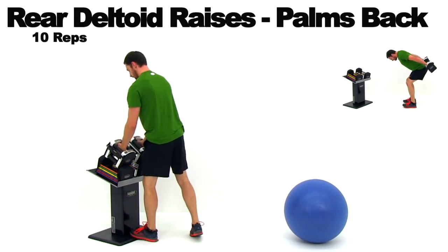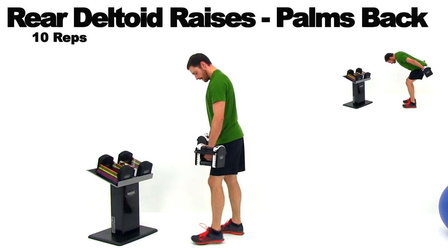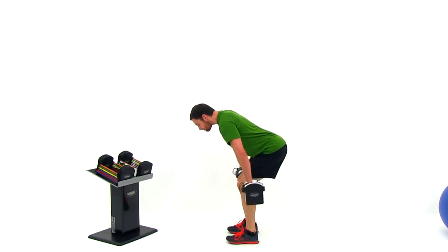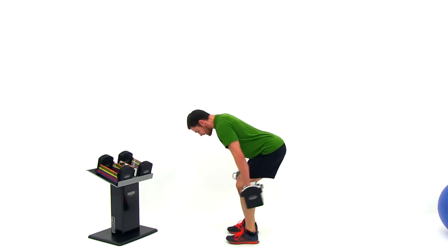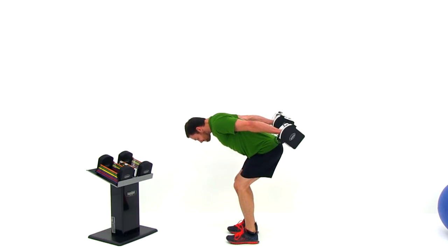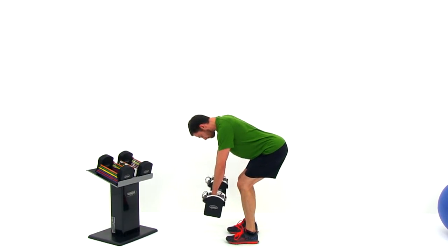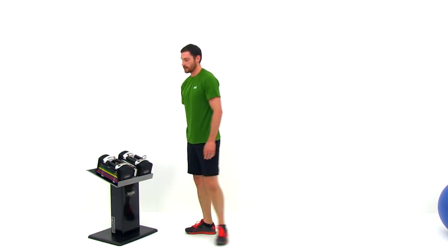Set that dumbbell down and get ready for the last exercise: a rear deltoid raise with palms back. From a standing position, keep that back really nice and flat, hinge from those hips, and tip over as parallel to the ground as you can. Palms facing back behind you, squeeze those arms up behind you as high as you possibly can, slowly let them drop back underneath that shoulder joint, then squeeze right back behind you again. If you have trouble getting that full range of motion, drop the weight a little — range of motion is most important. And you are done! You just finished Fitness Blender's quick arms and shoulders workout.